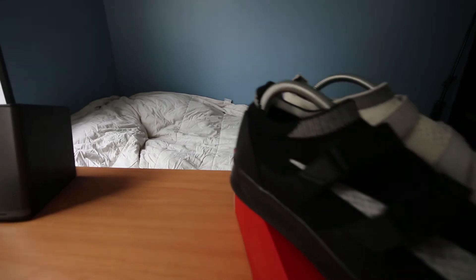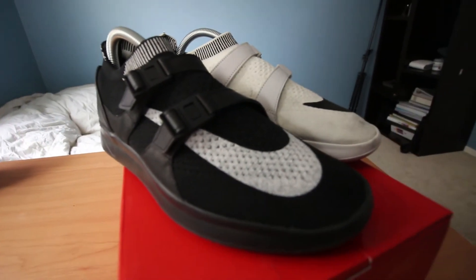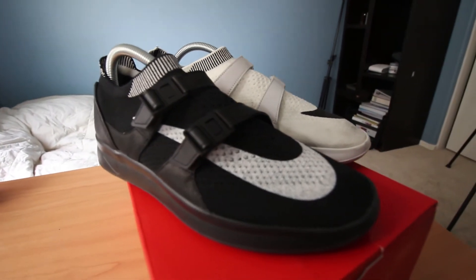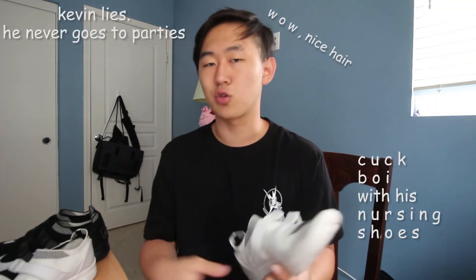I do think that for $130 to $140, this is one of the biggest slept-on shoes of the past year. The Sock Racers will not be your Instagram flex shoe by any means, but you will get a good amount of compliments — I received at least one compliment every day that I wore these out to school, friends' houses, parties.